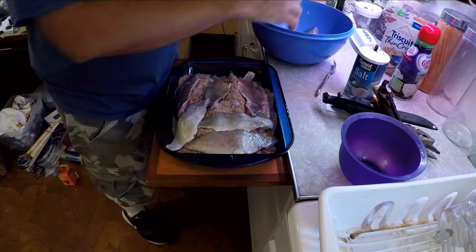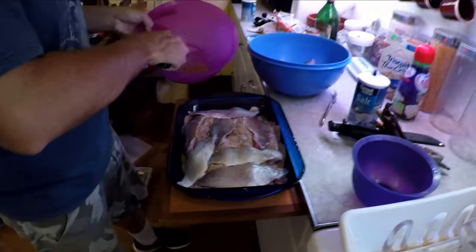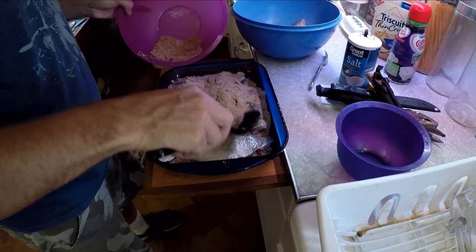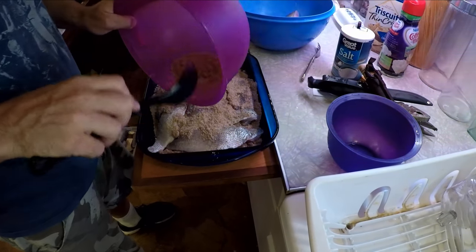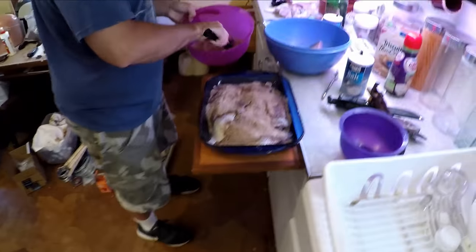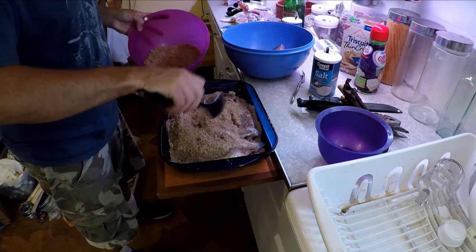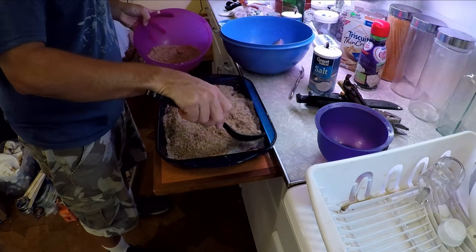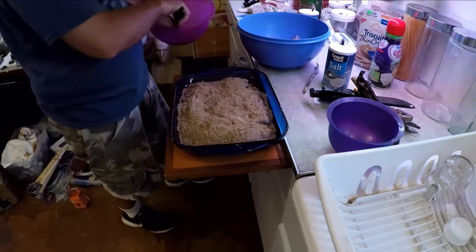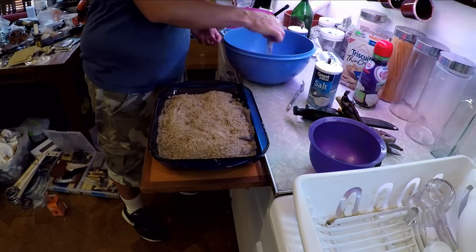Got that catfish. I think that answers the question in front of me. I'm going to mix up some more. I don't really see a reason why you couldn't have a whole bunch mixed up if you wanted to. There wouldn't be any downside. It's all stuff that you store dry anyway.